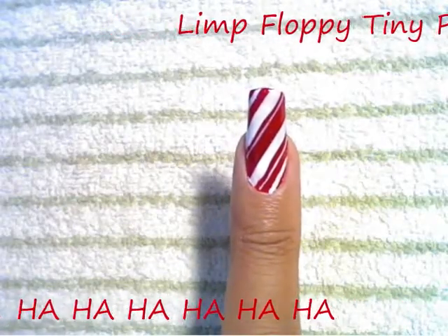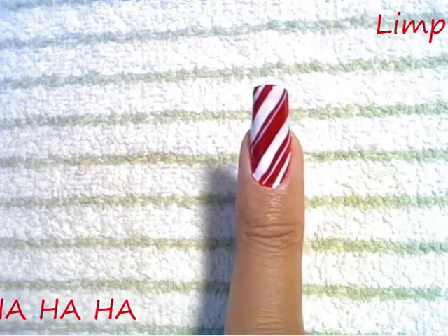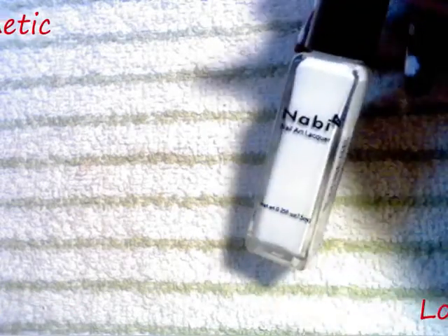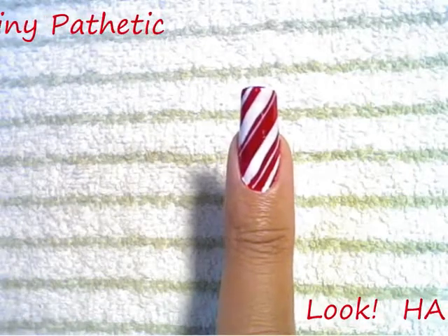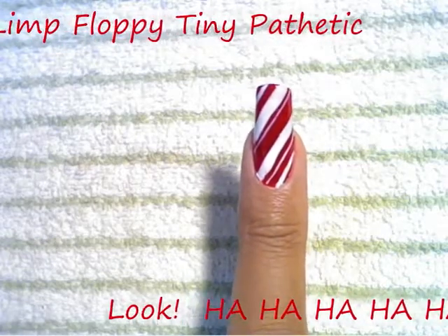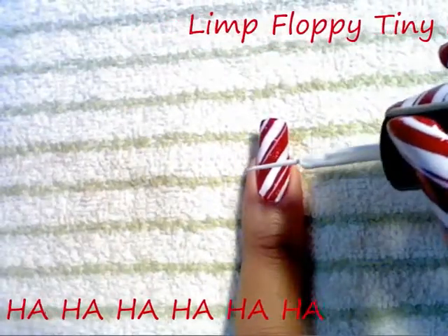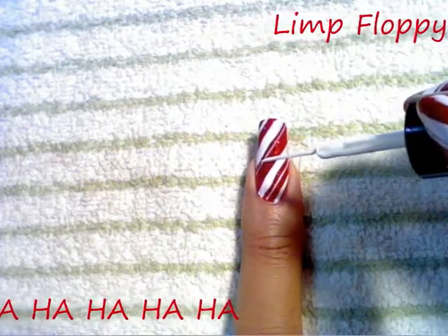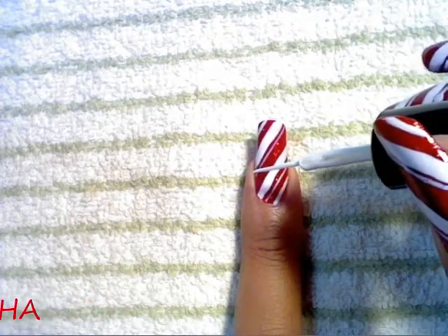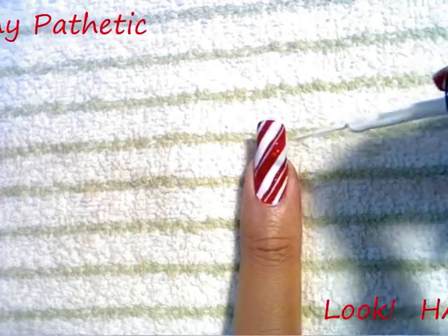On this nail I added some very thin stripes next to my large white stripes, and here's how you do that. Take your white striper polish and shake it up to get rid of any polish accumulated around the neck. Then clean off the brush — almost all of the polish off the brush — so you have very little polish on it. The brush should be very clean with a very fine pointed tip.